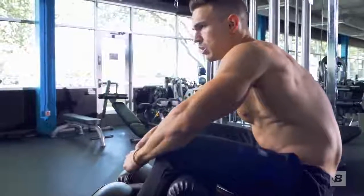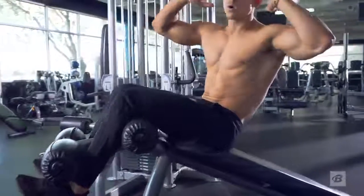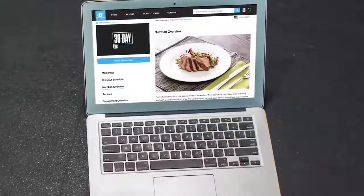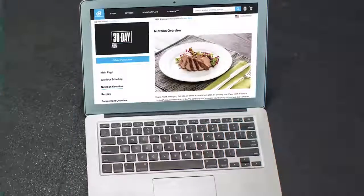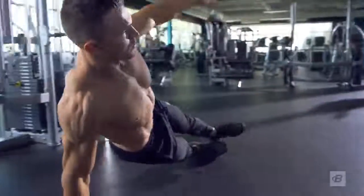They say abs are made in the kitchen, not just in the gym, but this program has you covered on both fronts. My 30-day ab program includes a complete nutrition and supplement guide to get you shredded so you can show off the six-pack you've always wanted.